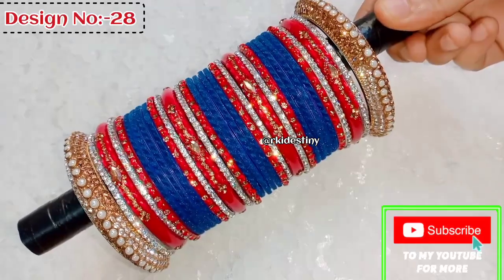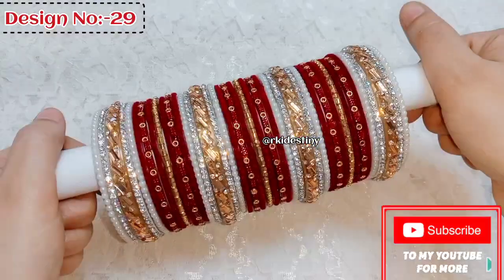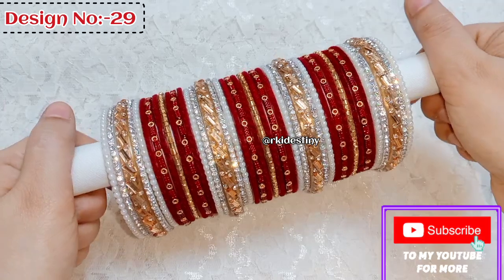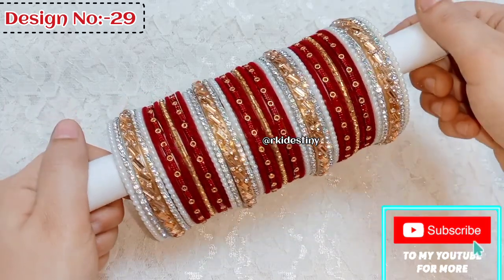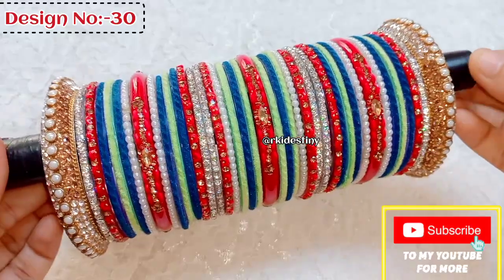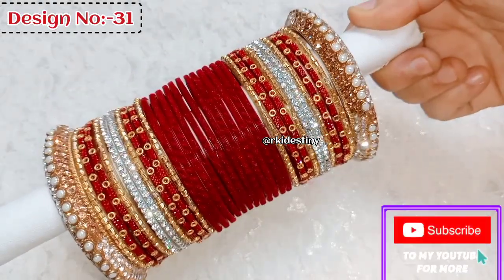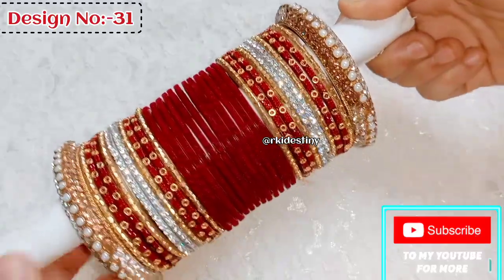In another video I have taught you how to convert or create a new look and add bangles. If you haven't seen those other videos, you can watch them so this content on my channel becomes even more helpful to you.